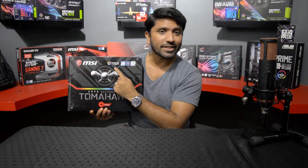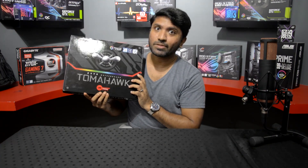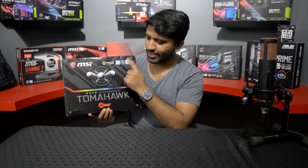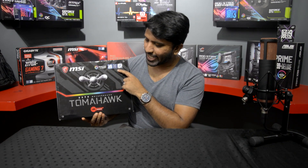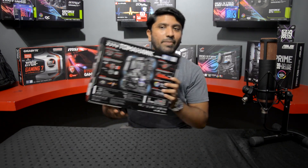We have MSI's Mystic Light here, which is essentially their certification that this board is RGB compatible with all RGB compatible peripherals and components. We've also got support for Intel Core 8th gen processors, Intel Z370 chipset, and Intel Optane memory support in case you want to go that route.